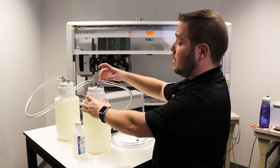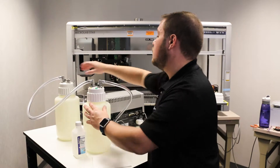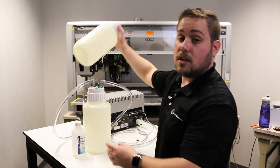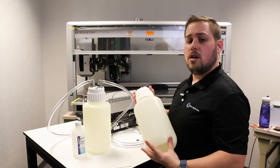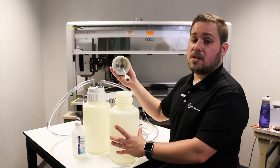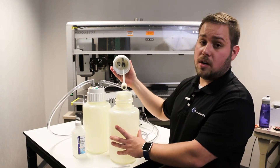Make sure that all tubing is properly threaded on the fittings. On the secondary waste container, we have a float sensor that detects if there is too much waste coming through. It helps to protect and prolong the life of your vacuum pump. You'll want to make sure that it's clean, clear, and functioning correctly.